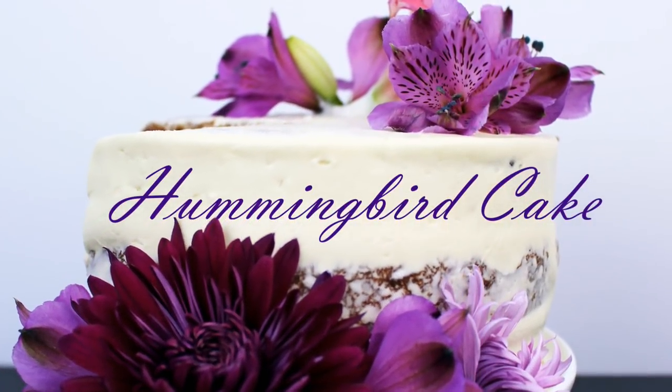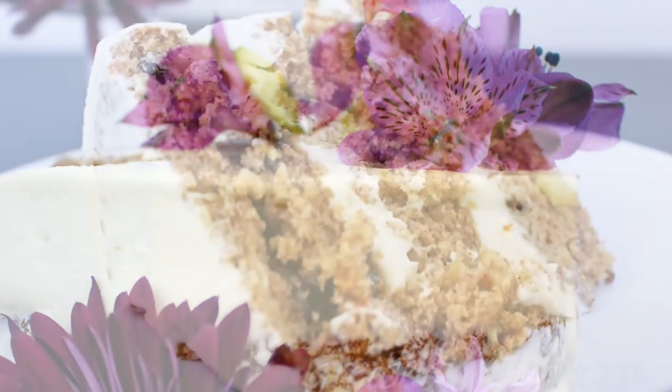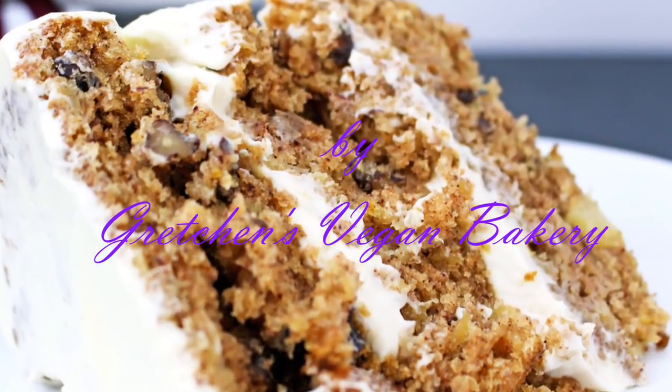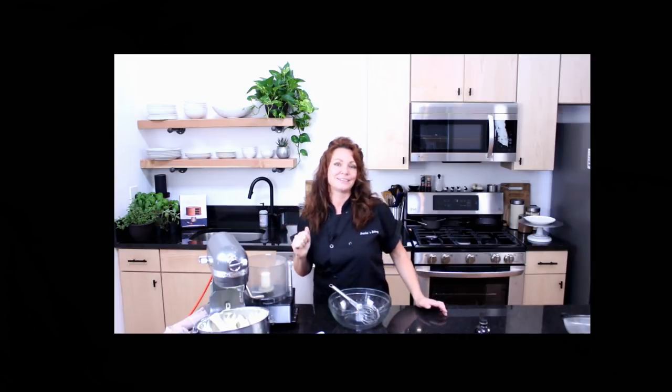Hey guys, what's up? It's Gretchen from Gretchen's Vegan Bakery, and today I'm going to show you how to make a vegan hummingbird cake. This is actually the shortened version from the original video that Jason and I filmed together, so if you are not one of those people who is interested in our super long, super talkative video, then this is definitely the version for you.